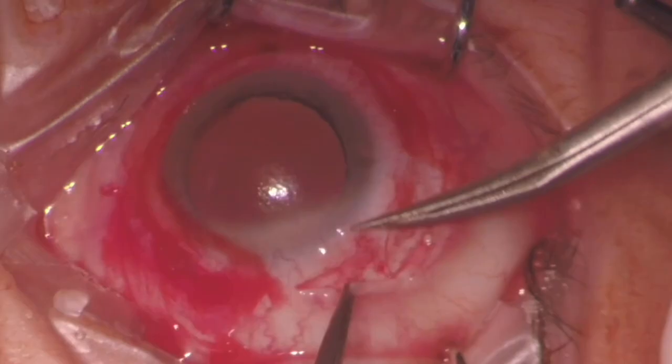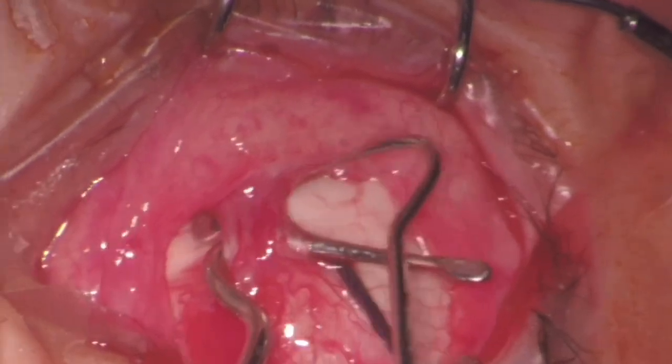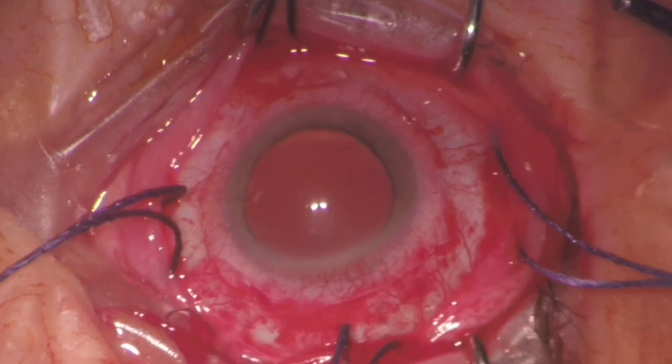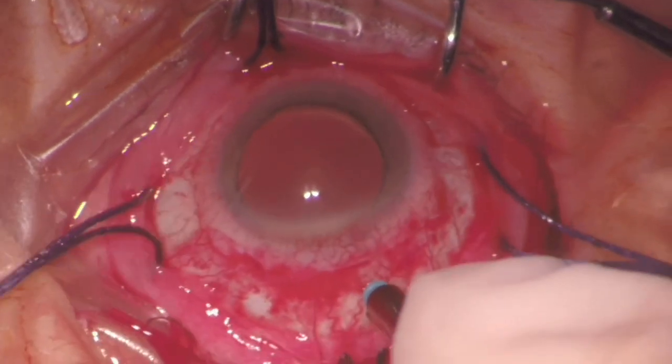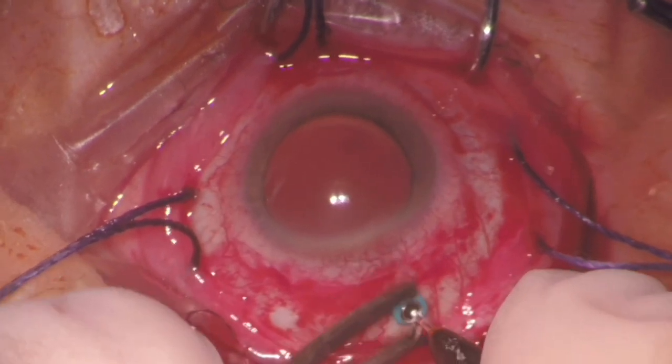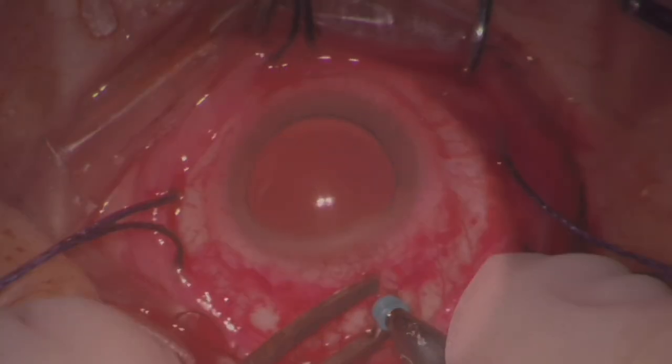The surgery begins with a 360-degree peritomy, with isolation of the rectus muscles and placement of a chandelier light. Since the breaks were located in the inferior hemisphere, it was preferred to place the chandelier superiorly. The use of a chandelier light and a non-contact viewing system can greatly help in the evaluation of the retinal periphery and makes the surgical steps of cryopexy faster and more effective when compared with binocular indirect ophthalmoscope.